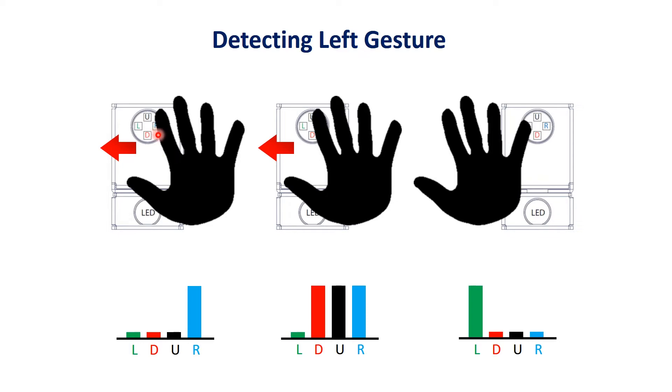The LED light reflects from your hand, and the sensor detects a certain amount of light from that LED. As your hand moves over, the up and down sensors are also detected, and then as your hand moves further over, the left sensor gets detected. This particular combination of detections is calculated and the sensor determines you probably made a left gesture, and it sends an interrupt signal to the microprocessor.